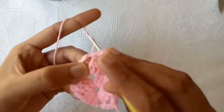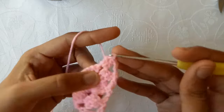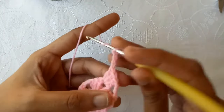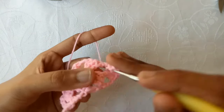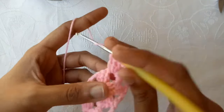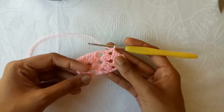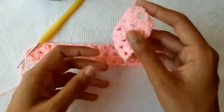Now repeat the process: 3 chains, turn the work, make 3 double crochets into the chain-3 space, and after that make 3 chains again and make 3 double crochets into the same chain-3 space. Make a double crochet into the turning chain. In this way, repeat the process of making these shells and complete the required length.